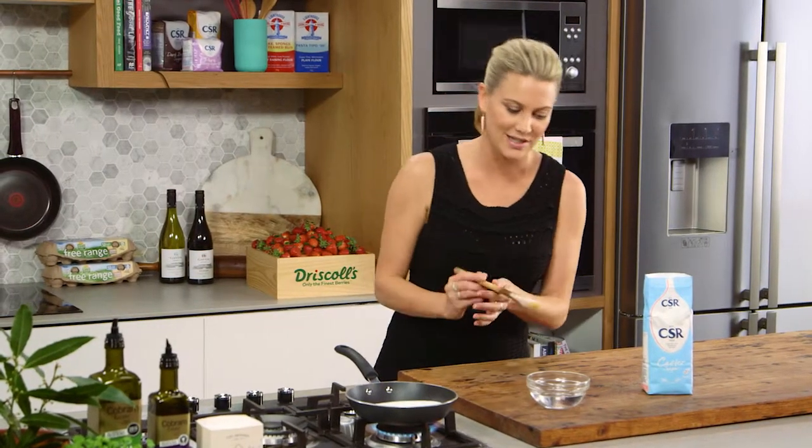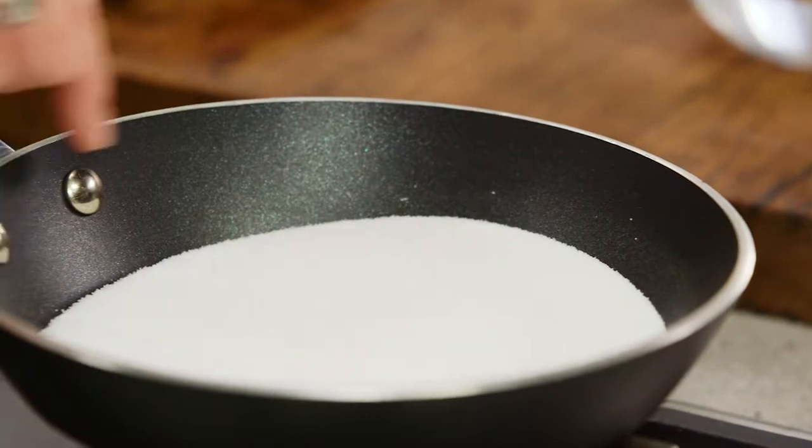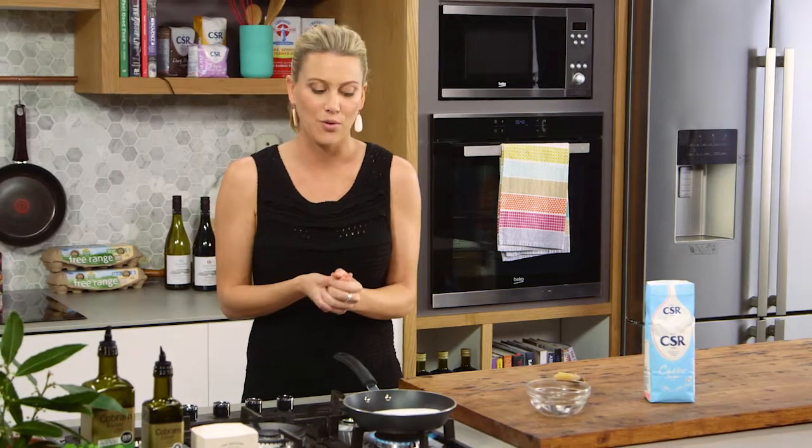I like to have a little pastry brush and some water on standby, because if you see sugar crystallizing along the sides of the pan, all you need to do is brush it down. This ensures it doesn't crystallize — crystallization means we won't get that beautiful golden caramel we're looking for.